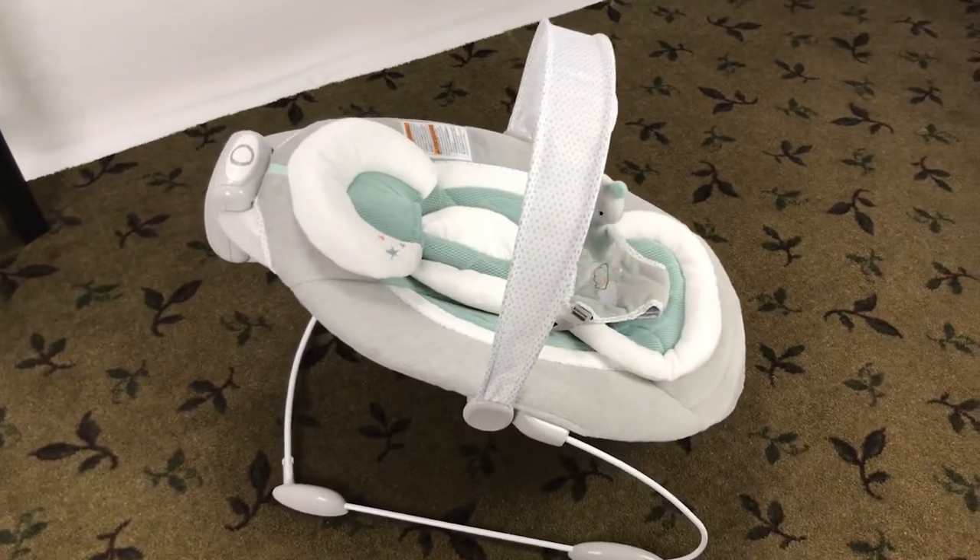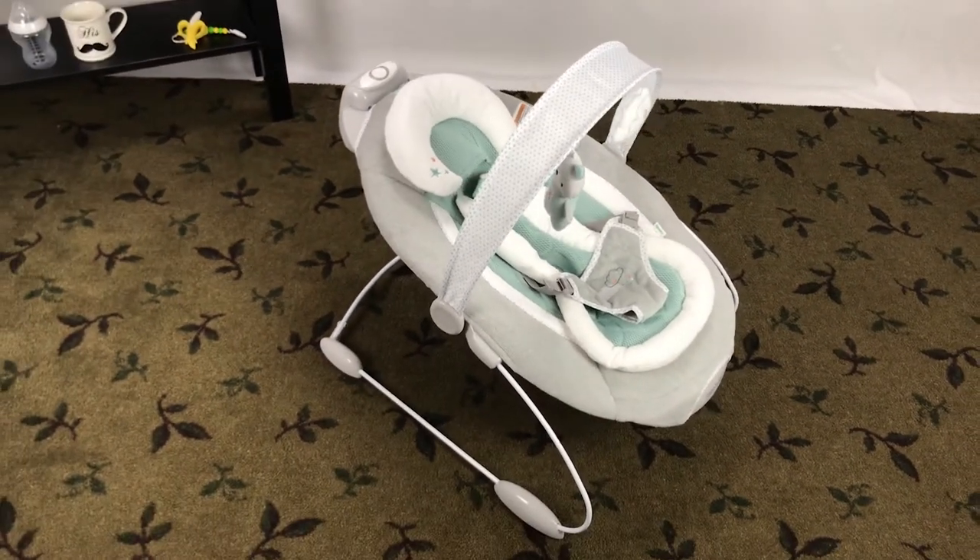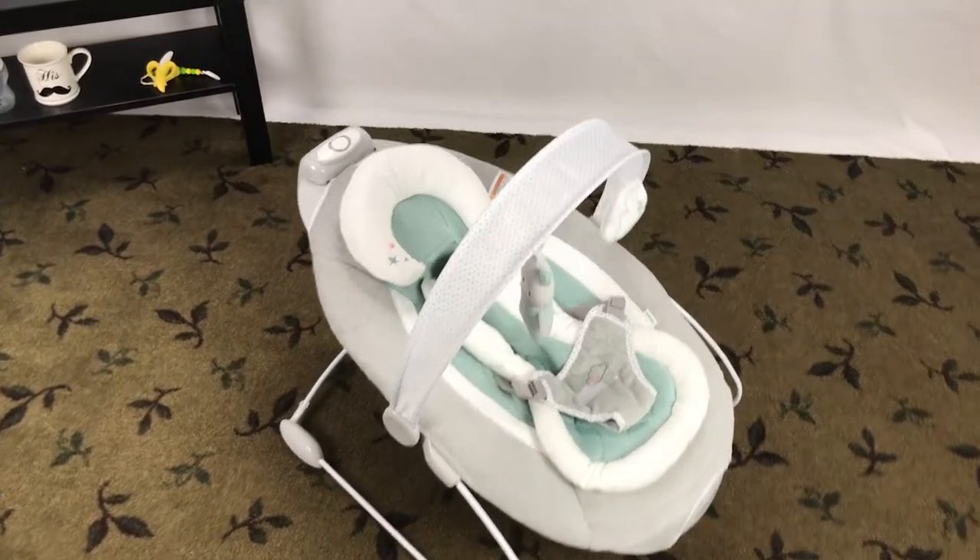You can use the Ingenuity Smart Bounce Automatic Bouncer until the baby can sit up unassisted, or he or she reaches 20 pounds or 9 kg.